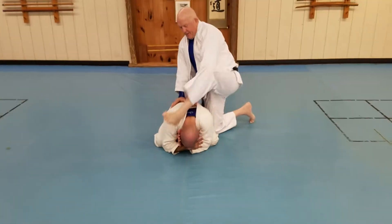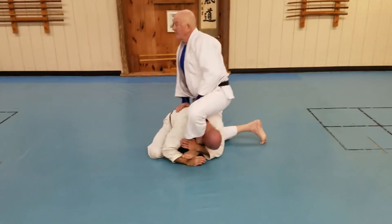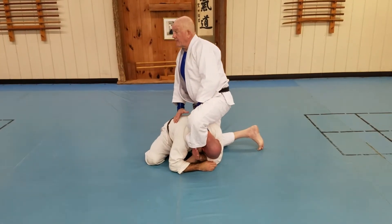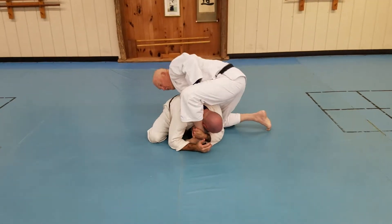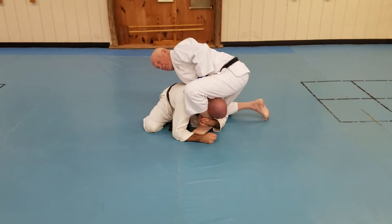What I want to do is I'm going to pull him up, I'm going to step in like this. He's going to grab my ankle. I'm going to take the back hand, I'm going to reach through and grab my own ankle. Lift up.